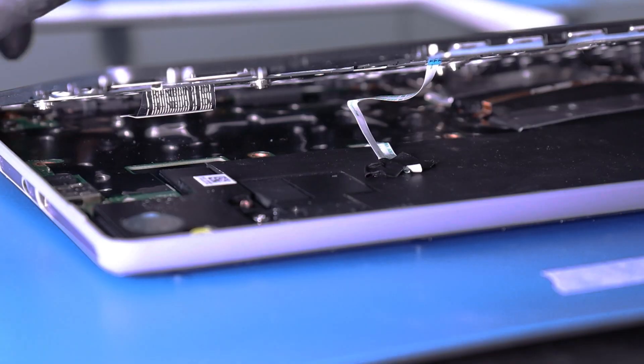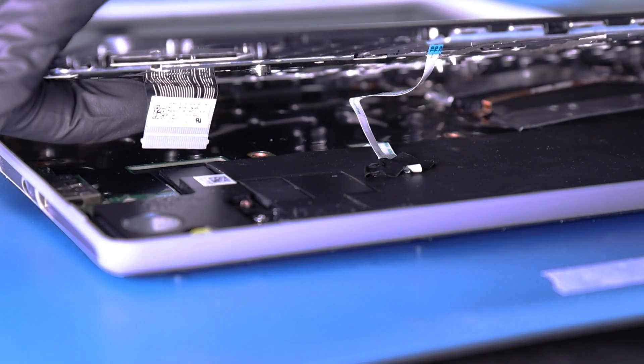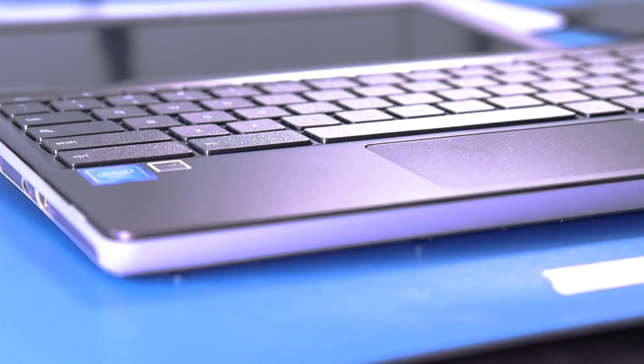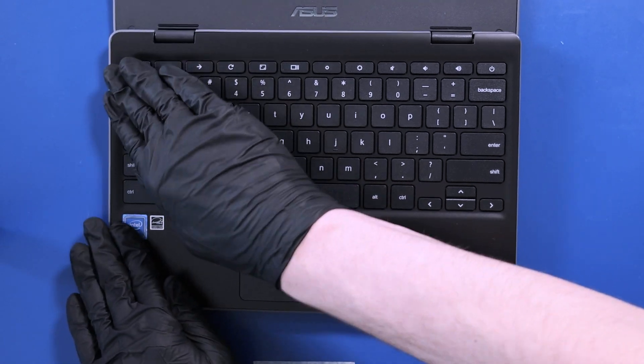With the palm rest slightly raised, thread the palm rest cable through its slot. Push down to snap the palm rest into place.